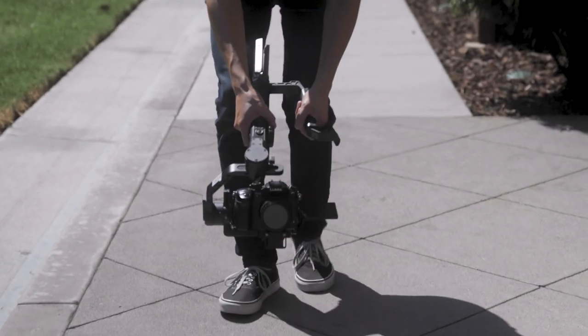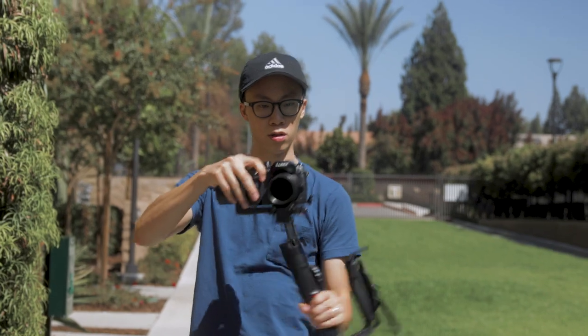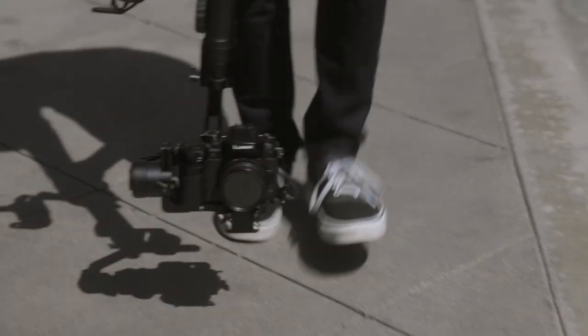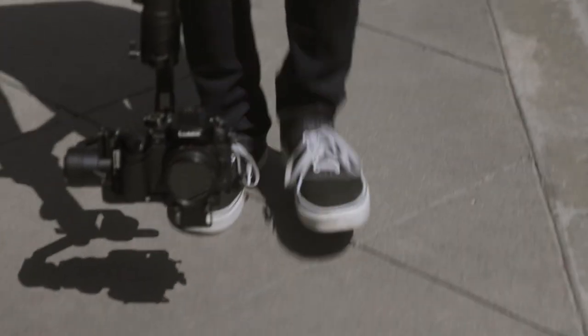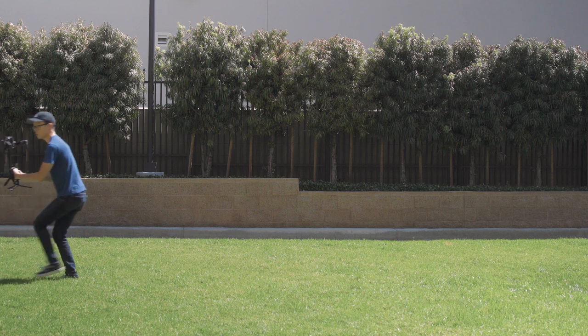Get low: hold your gimbal close to the ground and follow your subject to track their feet. Pro tip: you can flip your gimbal upside down to make it easier to grab this shot. Make sure you put your gimbal on standby mode first, or else it will ruin your motors.